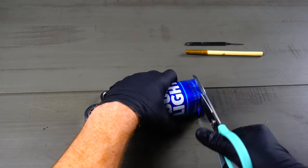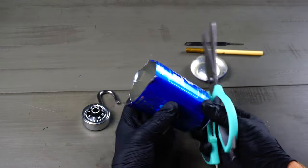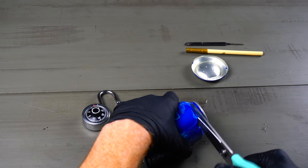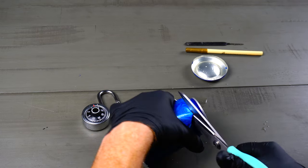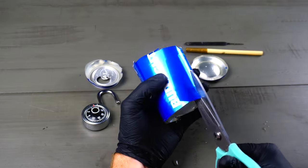So basically what we got to start doing is cut off the bottom of our can — it doesn't have to be pretty. We're gonna go ahead and cut off the top as well. You want to be careful not to cut yourself, as this is really thin aluminum and it can definitely poke you if you're not careful.